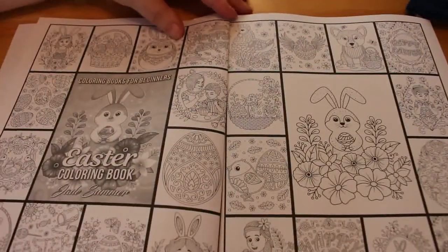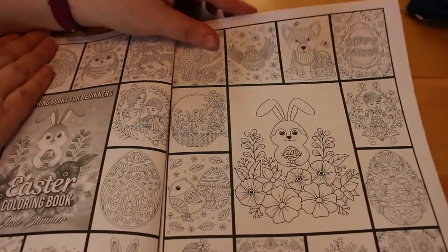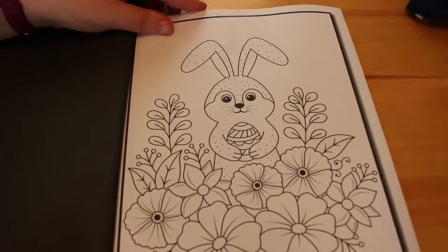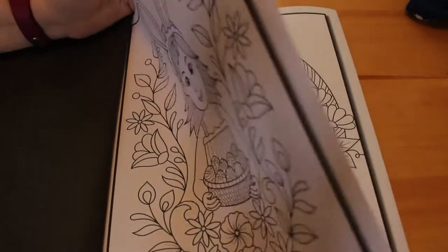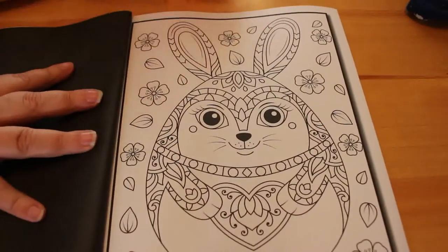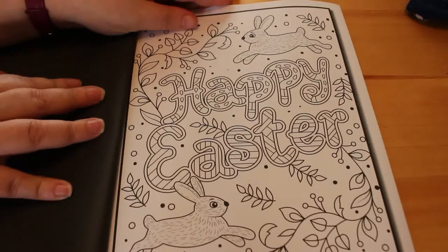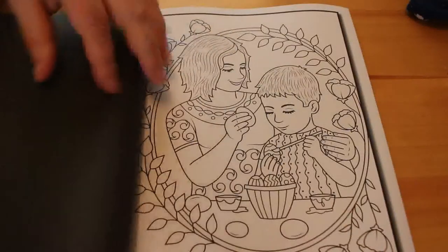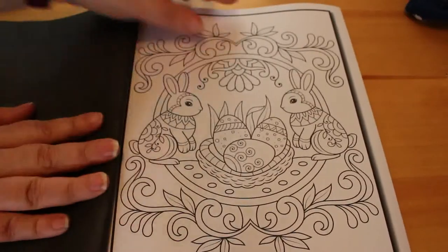They've started doing what the Hannah Lynn books do, and that's to put all the images at the beginning so you can see what all the pictures are before you flip through. There of course is the bunny from the cover, which I think is so cute — a girl with bunny ears, some eggs in a basket, a basket of eggs and flowers, and a bunny that's also an Easter egg. How cute is that! Happy Easter — I like this one. Just some Easter eggs, which is quite nice.